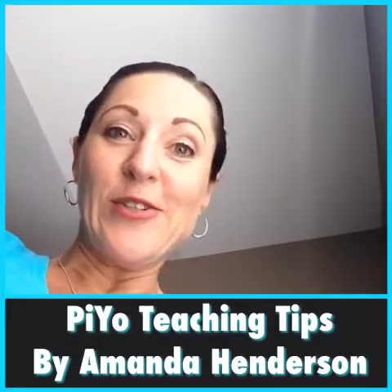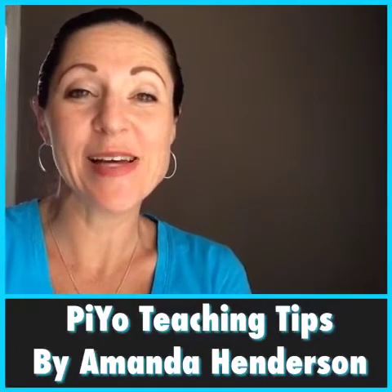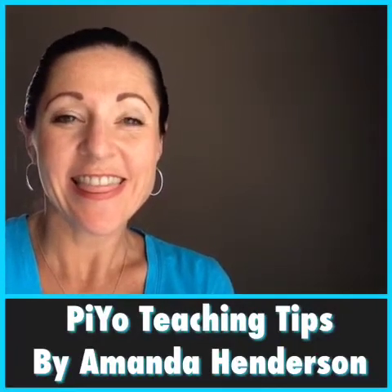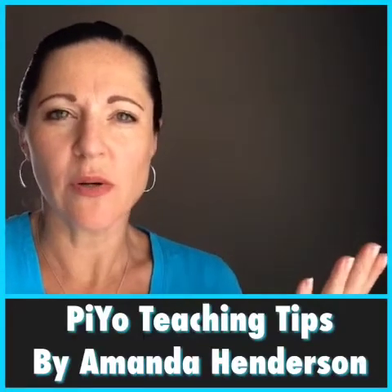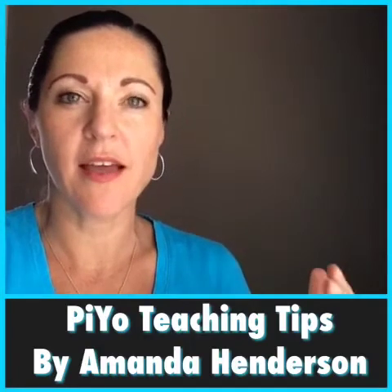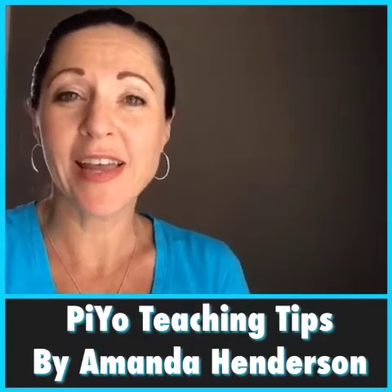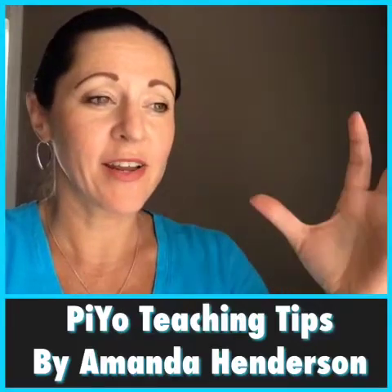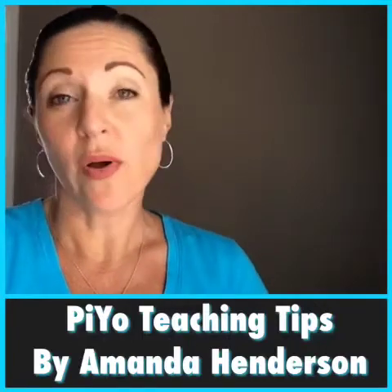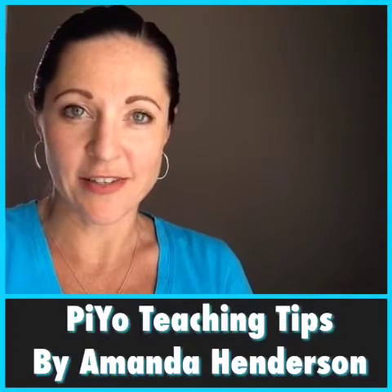Hey. Do you want to learn a secret on how to teach PiYo? This is Amanda, and I am about to tell you how to teach PiYo classes. People have been asking me, how do you do it? You have to count the 32-count phrase, you have to be on the beat, and I just don't get how to teach this. I'm so confused. Here are some tips on how to teach with the beat and all that kind of stuff.